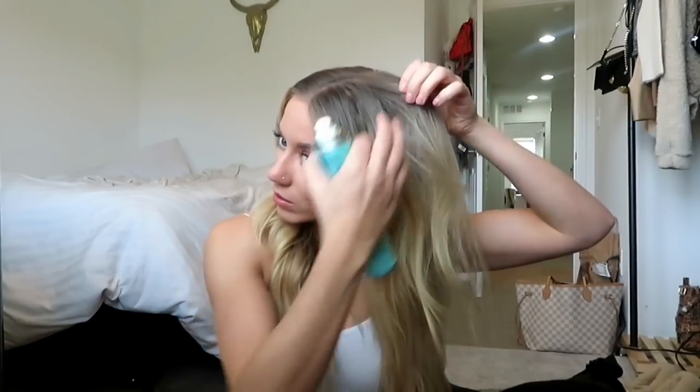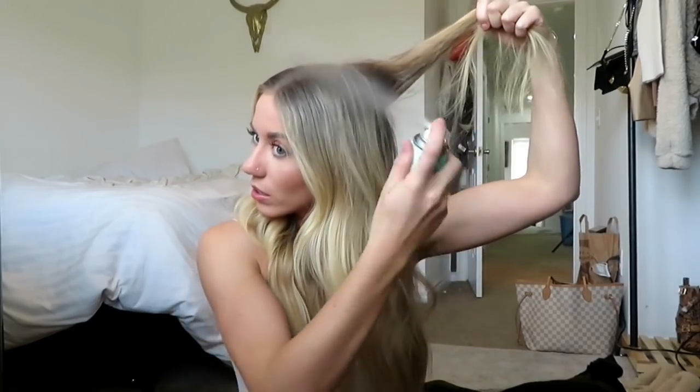I am going to spray my hair with some Batiste dry shampoo. If you guys have been following my channel for a while, you know that this is my OG dry shampoo. I like to break it off into deep sections and really spray the root. I don't go light on the dry shampoo, guys.